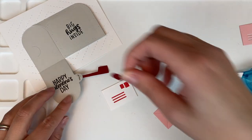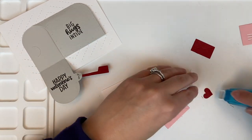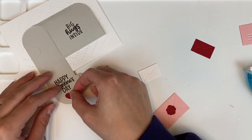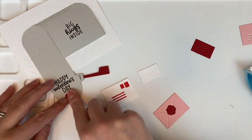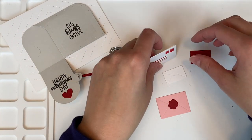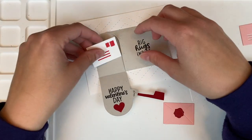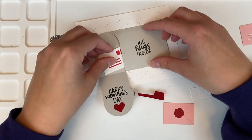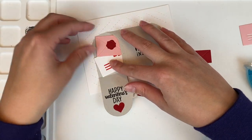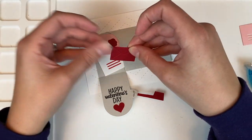Taking the little heart and adding it to the lid of my mailbox on the inside — just adding another pop of color, a little surprise for whoever gets to open up this mailbox. Now I'm going to build out how I want this to look, adding these in so it looks like the mailbox is overflowing with all of the Valentine's Day cards, really making it look cute and full.